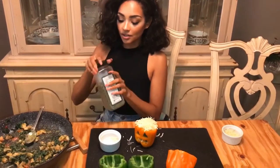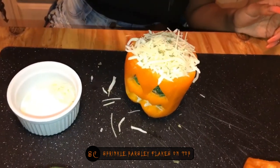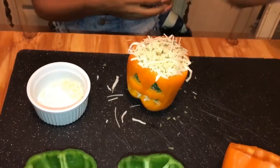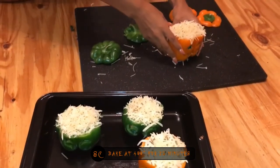I'm going to sprinkle on just a little bit of parsley. They'll look really pretty when this bakes. Now I'm just going to put them into the baking dish and we're going to bake them.